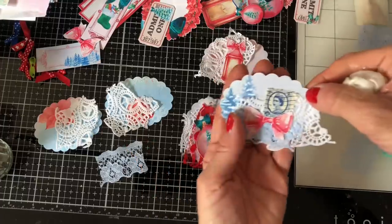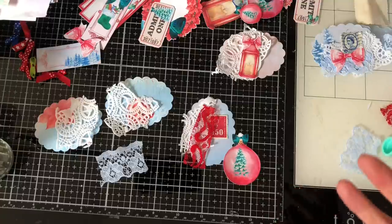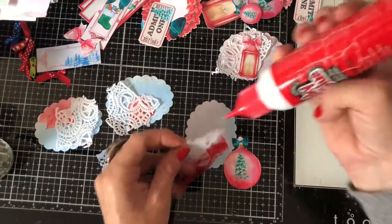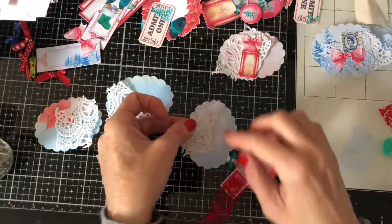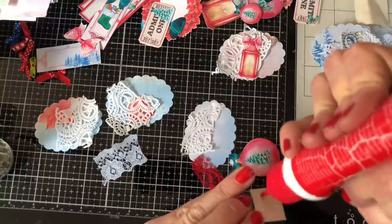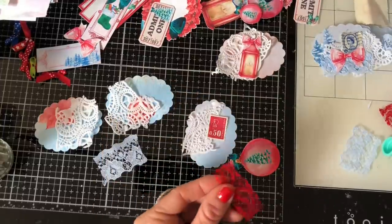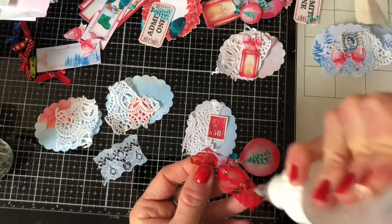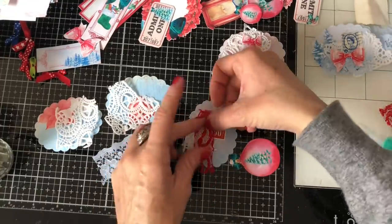That's pretty — just press that down like that. Isn't that just a gorgeous cluster, really really pretty. For this one I'll just do the same again — stick the doily on in the back like that, add the postage stamp, and then some of the red lace.